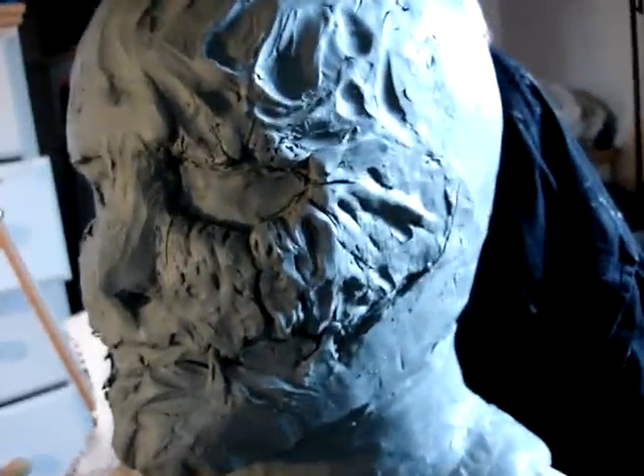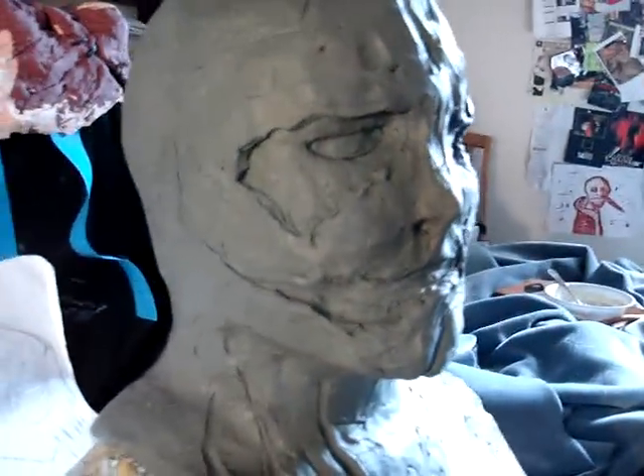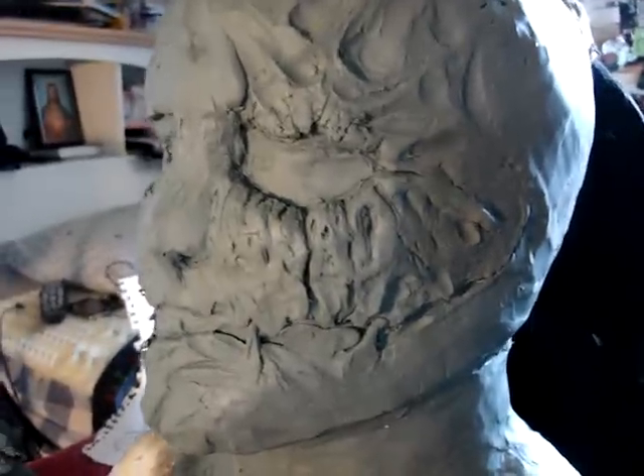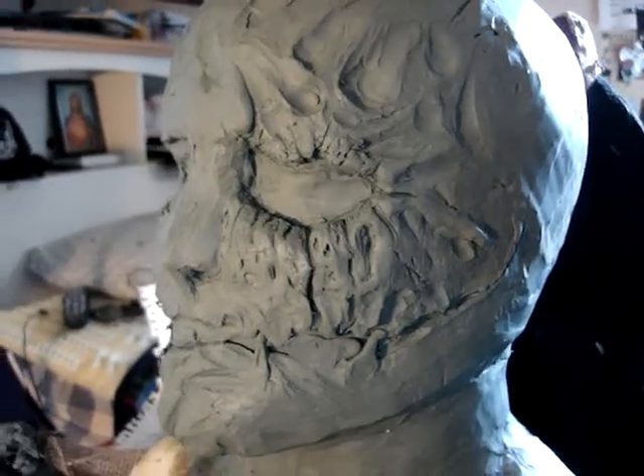That's all for now. I should be done with the sculpture real soon. Here's the sculpture for now — I'll see you guys tomorrow. This is day four, main step number two: sculpting. Day five, sculpting.